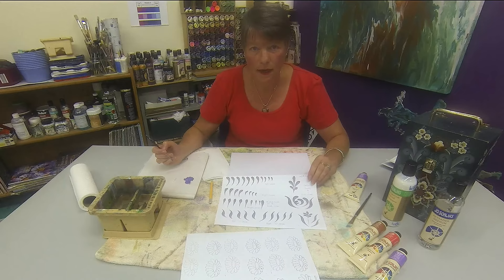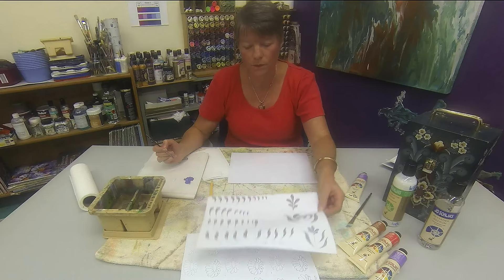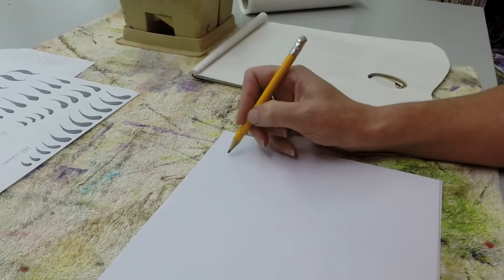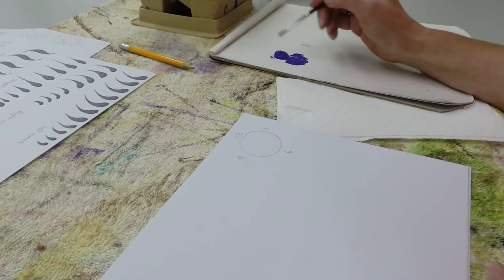Now today we're going to be doing commas. On this worksheet here, you can see the commas. We've got left-hand facing commas, right-hand facing commas, and straight commas. This is just good practice for brush control. Now onto your surface, I would like you to draw a circle. Make this a clock, marking 12 o'clock, 3, 6, and 9. Now to paint your left-handed commas...